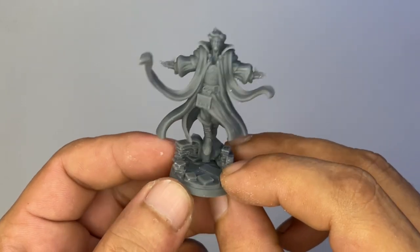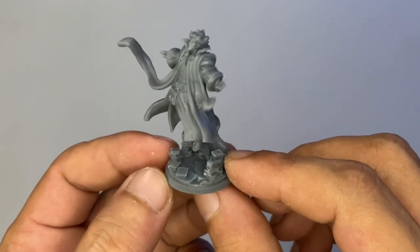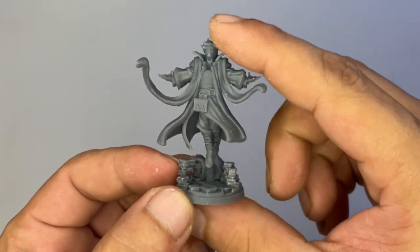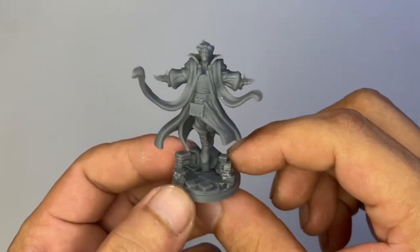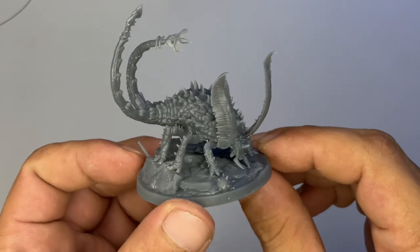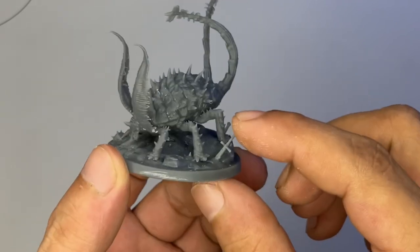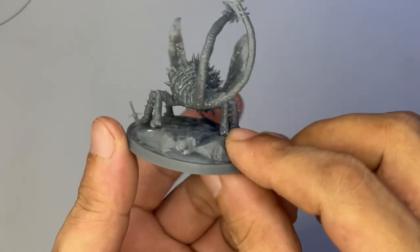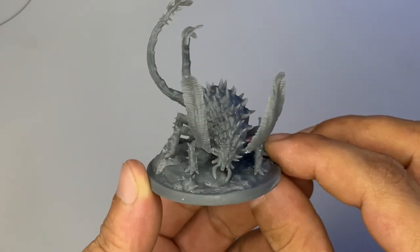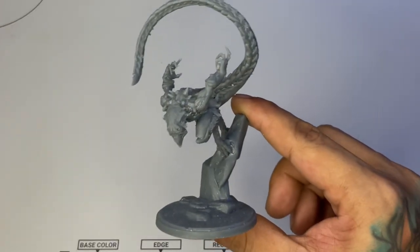Now this levitating guy is the coolest. I think this is the only human-like character in this box, and you also have to paint a ton of books at the base, which is super nice. Now we have here a rust monster — it's not the official name that Mammoth Factory gave this creature, but I think it's a rust monster. You have the rust monster in D&D games, so I guess this is like a mutated version, which is more awesome.